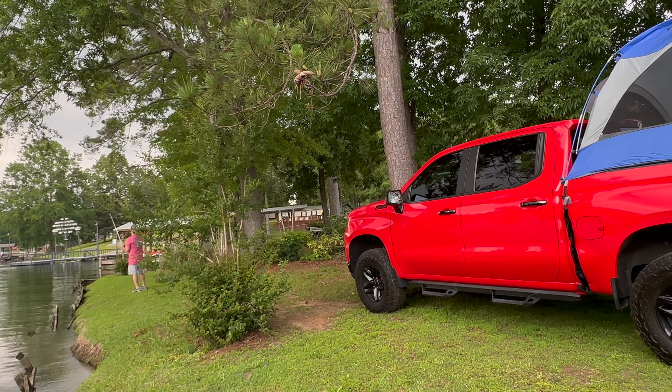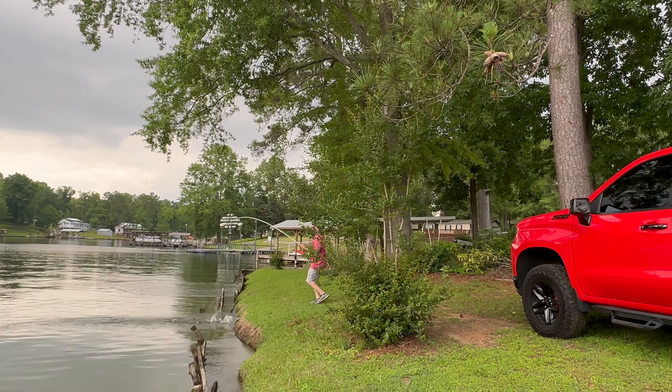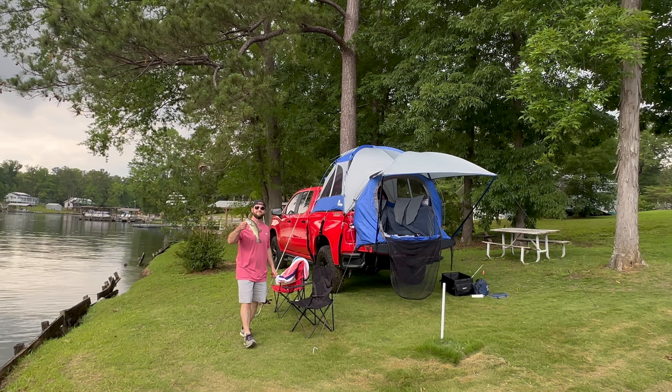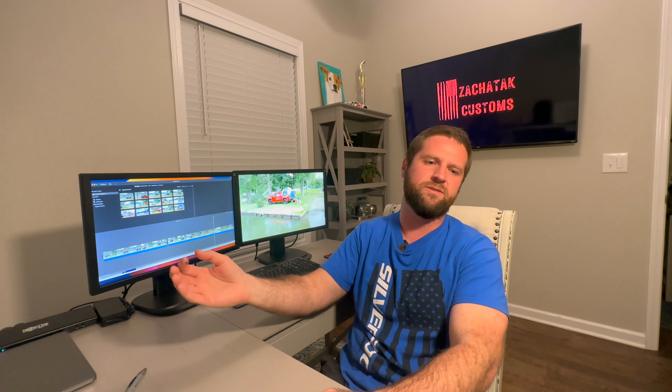That pretty much wraps up the pros and cons. Where would you use this tent? I like using it at the lake — it's really cool having it right next to the water and having my own space. You could also take it to a tailgate, sleep it off in the parking lot and take off. I have in mind taking this truck tent the night before a fishing tournament, driving down to the landing, staying there, and then waking up and fishing — that would be pretty cool since I'm definitely not a morning person.